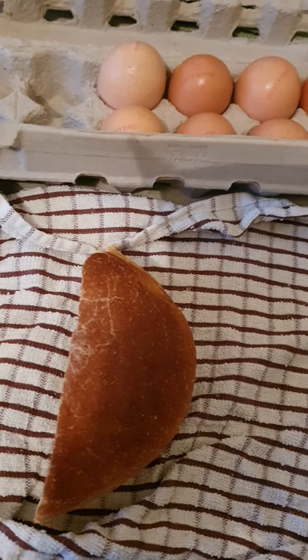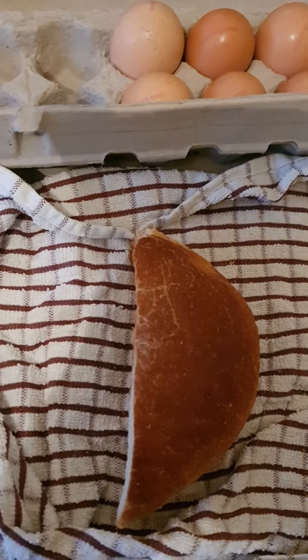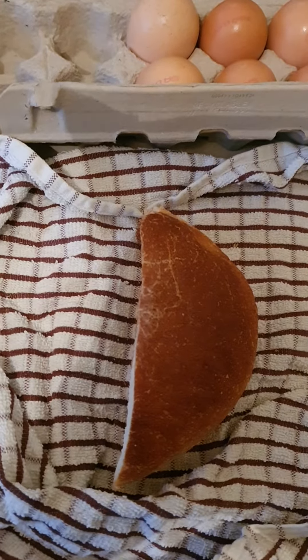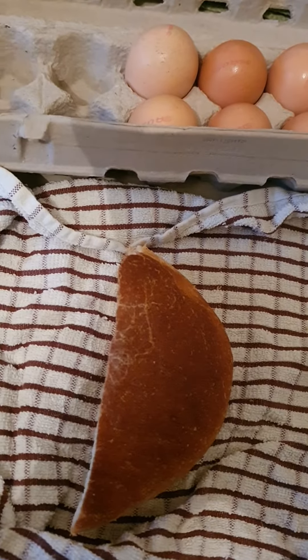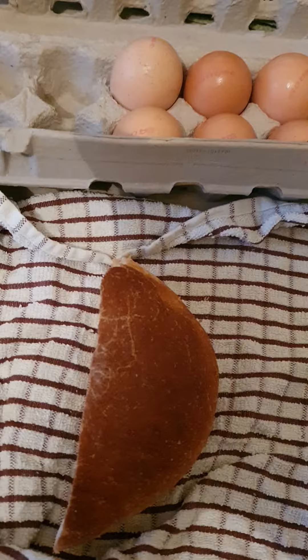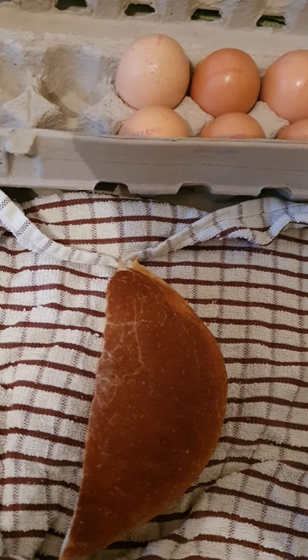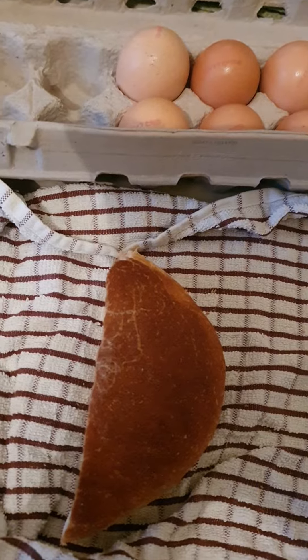Good afternoon, guys. I'm making myself dinner tonight, so I'm going to cut and slice up mum's bread and take four eggs, whisk them together, and then I'm going to dip the bread into the eggs and fry it.